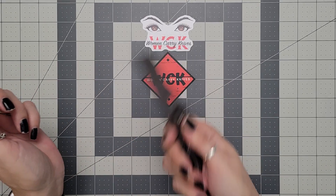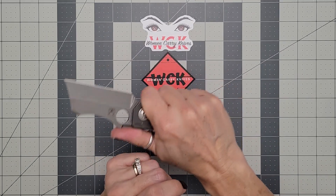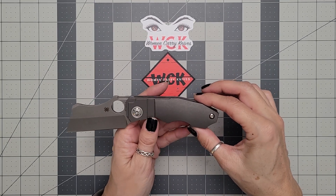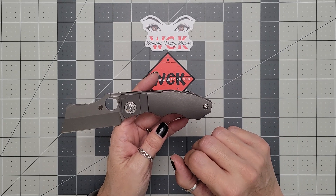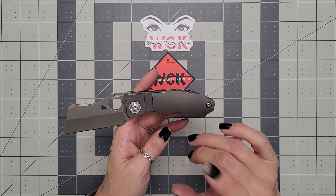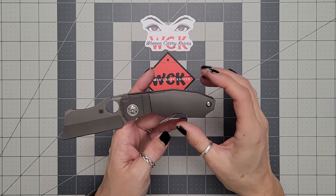Aesthetically, it is absolutely different looking. But at the same time, it just kind of grows on you — the look of it, the shape of it. The feel of it, for me, I still say this is going to be more of a smaller hand. If Therapeutic Edge was here, I would actually have him put it in hand to see what he thought, but he has not. I'm hoping that he reviews this one and gives you guys his opinion, because I'm really curious to know what larger hands feel about this one.